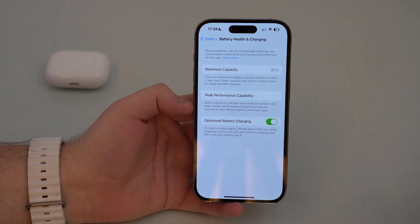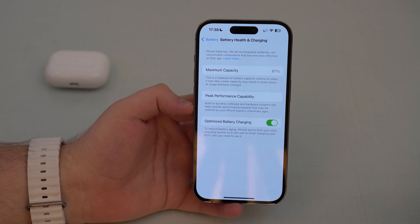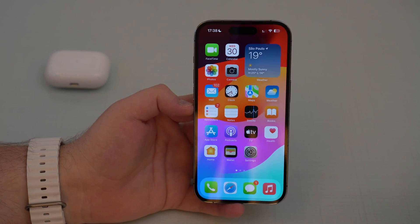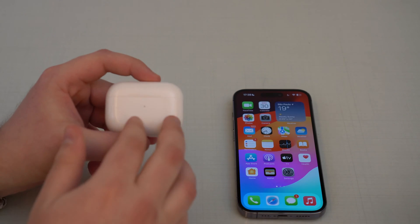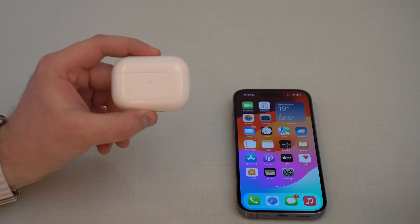We don't have a screen like that for your AirPods — we don't have a feature where you can simply see maximum capacity and tell straight away the percentage. But of course there's always a way to calculate it, and we're going to do it manually. All you have to do is first identify your AirPods model, because this will work for all AirPods models.